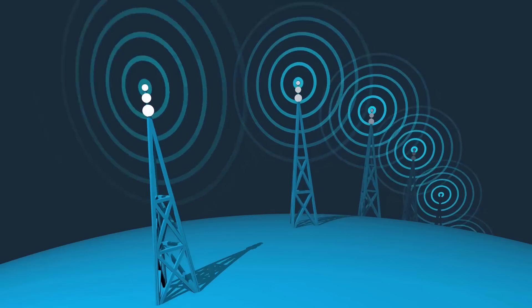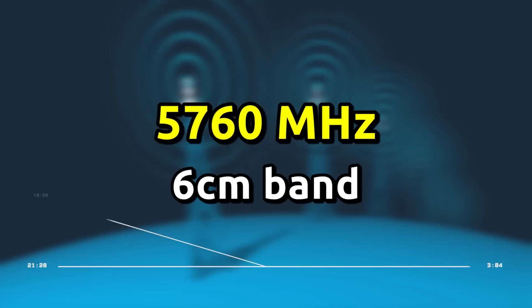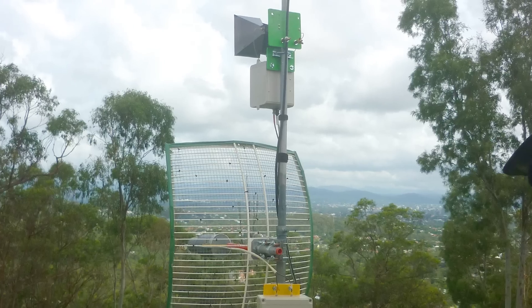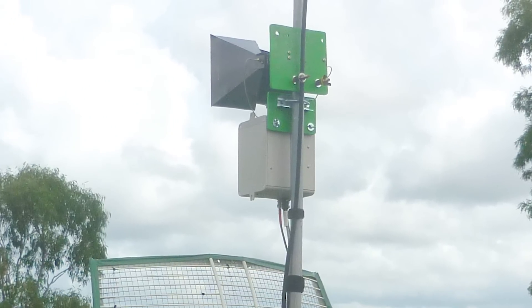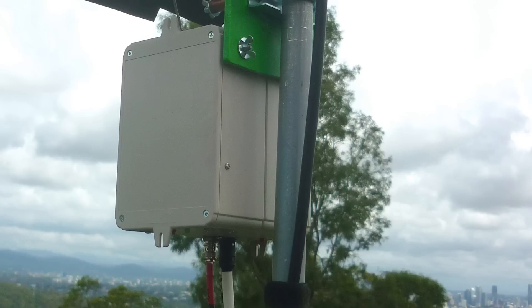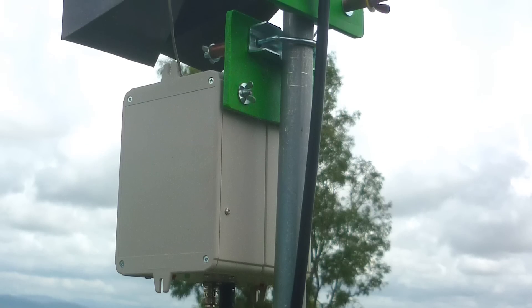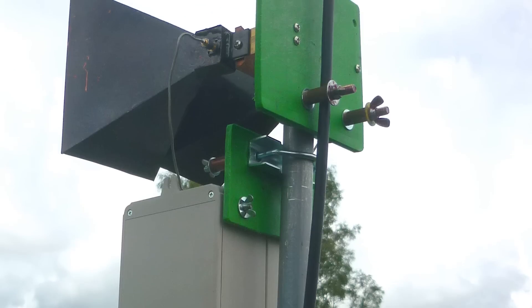G'day, Adam VK4GHZ. Welcome back. This is part three of the Brisbane Microwave Activity Day, and we're up at 5.7 gigs. This unit here is the 5.7 and 10 gig transverter box and the two horns. The whole thing just clamps onto the vertical pipe using a couple of U-clamps and wing nuts, and the green material is an old chopping board that was just convenient to use.